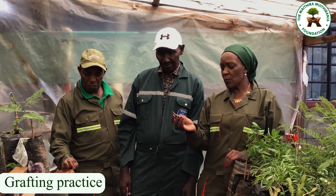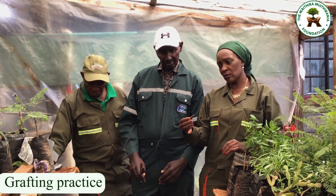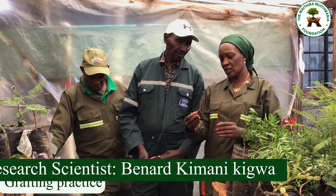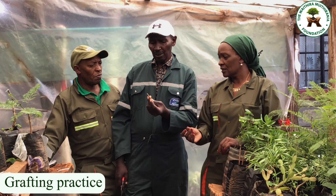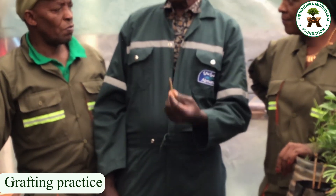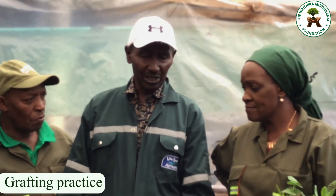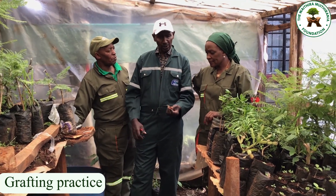Some of us doing grafting without enough knowledge and research also insert the scion upside down. Of course — if you do it upside down you will definitely not get any result, because the seedling will not come out.